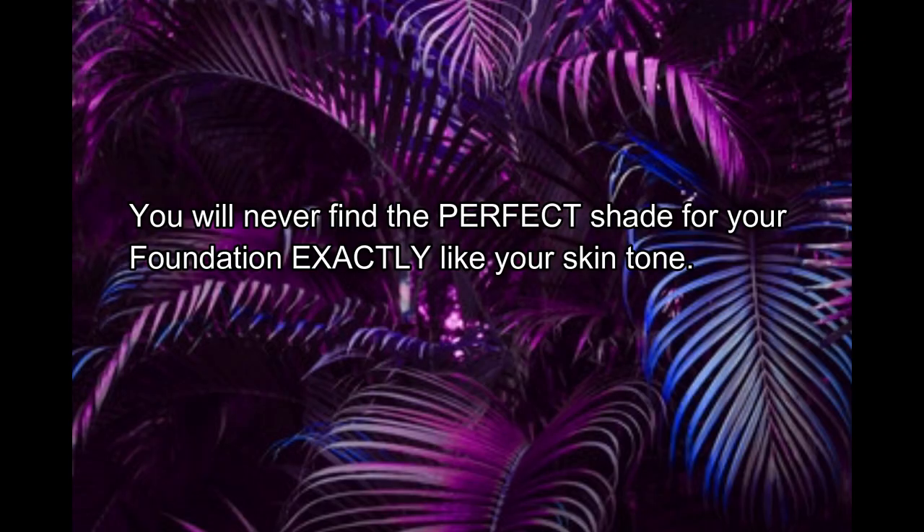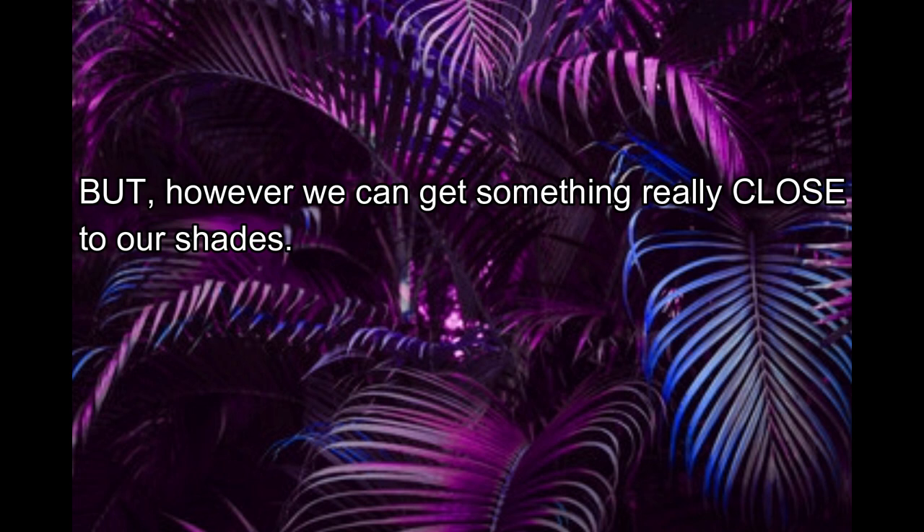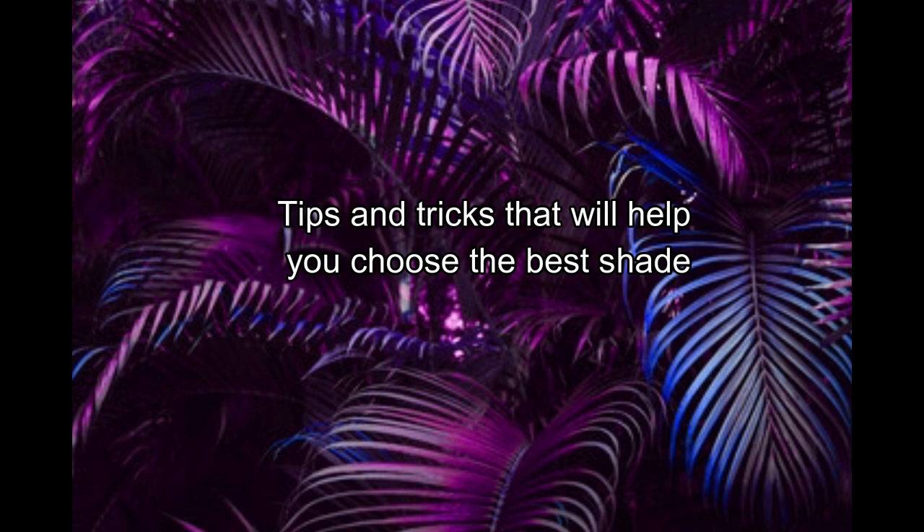I'm a warm undertone skin tone, so I'm using colors that will complement my undertone while contouring. Let's take a break and talk about how to find the perfect shade for your skin tone. You'll never find an exact match for your foundation, but we can get very very close. During summer we tend to get a little darker and warmer, so you might need two different shades — one for winter and one for summer.